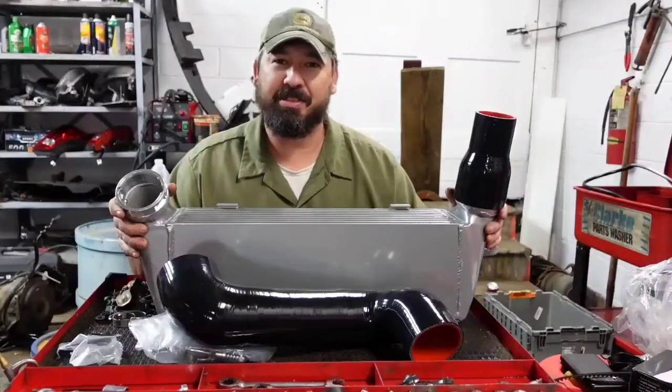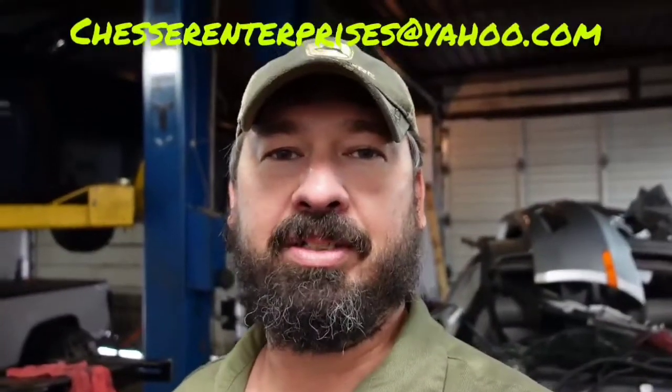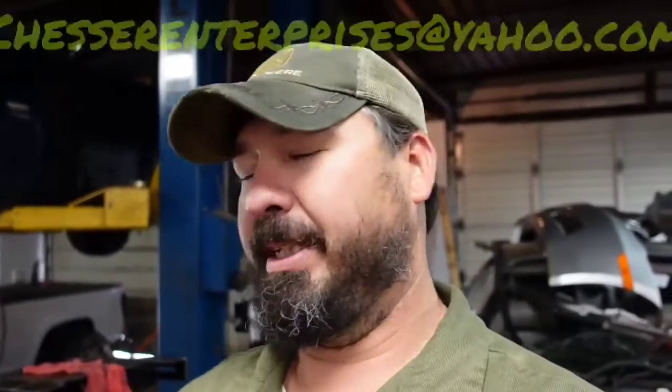All right, that's what's in the box. Sorry to drag on but there's a lot of information and a lot going on. Guys, we hope you enjoyed today's video. If you will like, subscribe, and hit the little bell as usual. If you need to email us about anything, it's chesserenterprises@yahoo.com. We're on Instagram at Chesser Drifting and Chesser Enterprises as well, and Chesser Motorsports on Facebook. We really appreciate you watching our videos — thanks guys, we'll see you down the road.